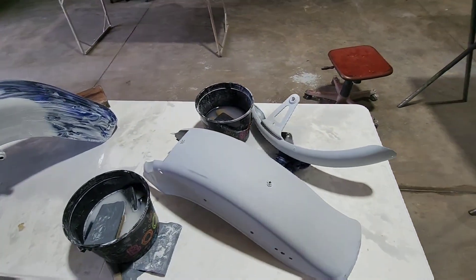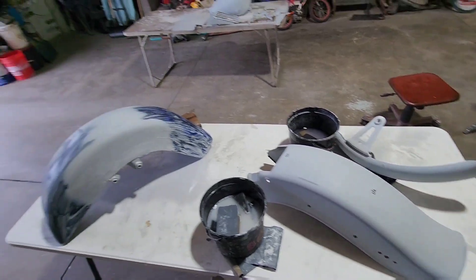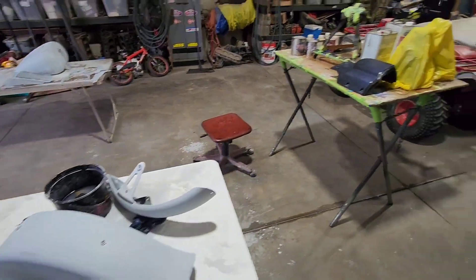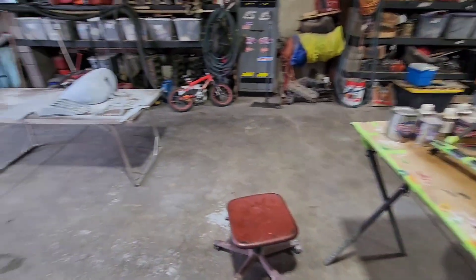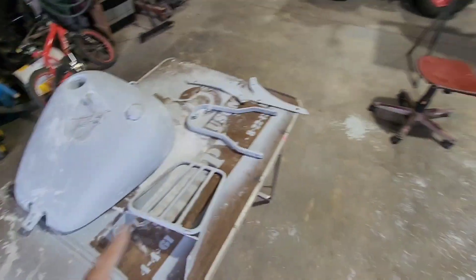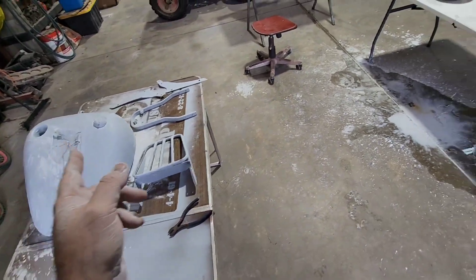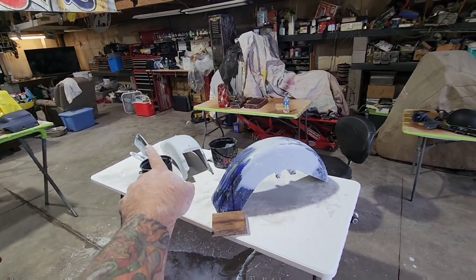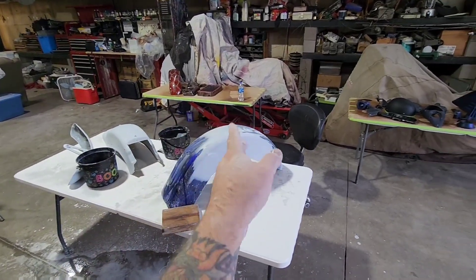We're flying along on all this — it takes a lot of hard work. All the wet sanding has my hands and shoulders killing me, but I'm excited about how everything's turning out. Everything over here is basically golden and should be good to go. I got a little bit left on the tank, a tiny bit on that one, a tiny bit on that one.